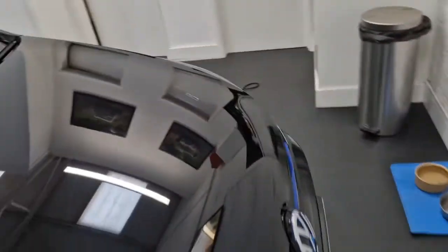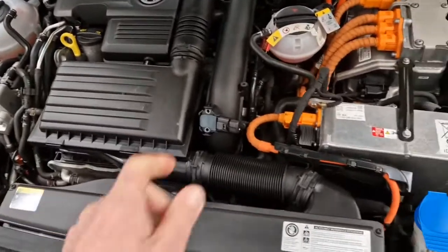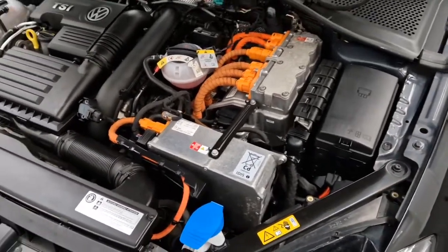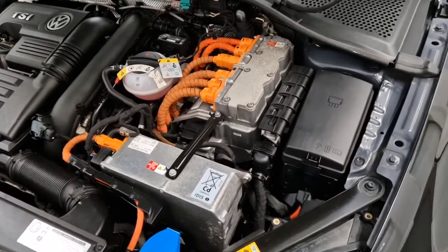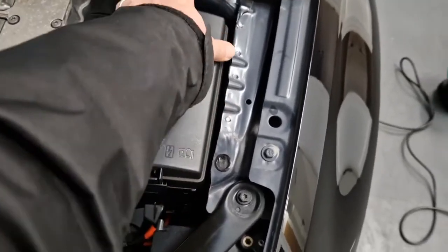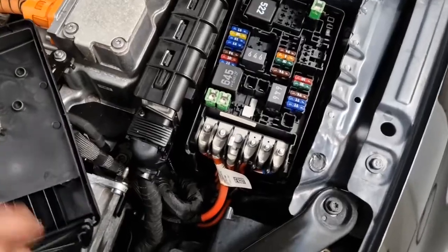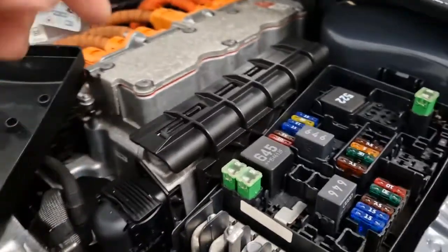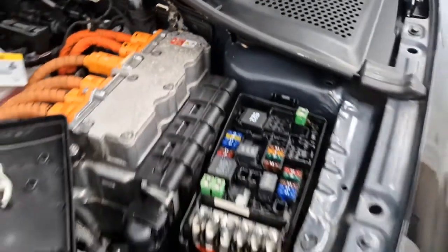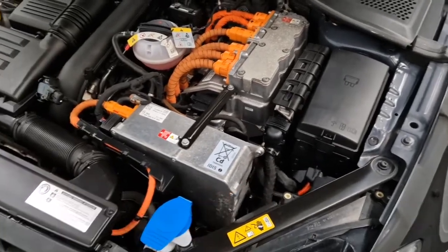I put the car onto a trickle charge. The jump points that are normally visible are actually underneath this fuse box here — simply remove this and you'll see at the very front where you connect the positive for your battery charger, and there's also the negative ground there as well. It's not particularly obvious when you open the bonnet.